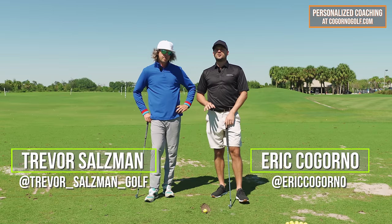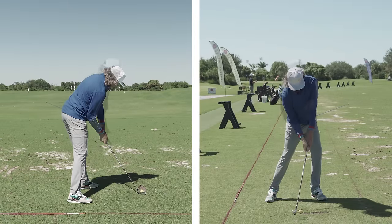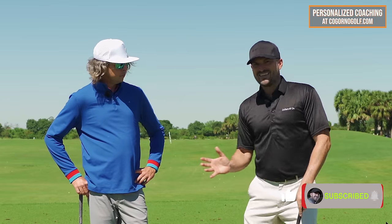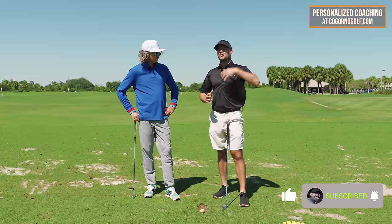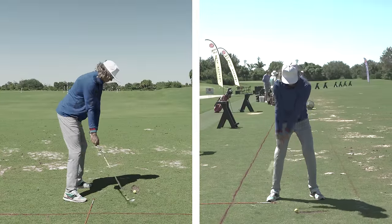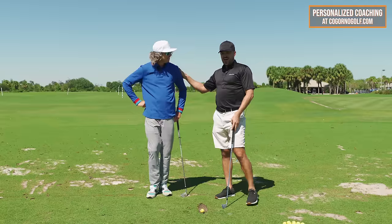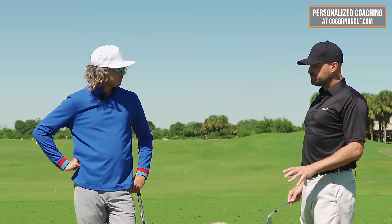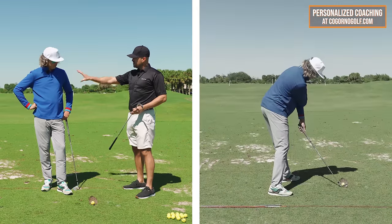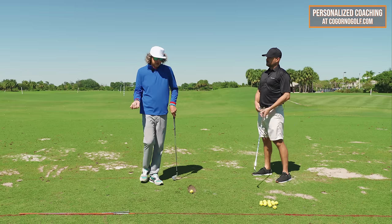In today's video we're talking about how to lead with your hips in the downswing. We're going to go over one of my favorite ways I've seen Trevor coach players — simple drills and feels to help you lead with your lower body. If you're someone who can't get the lower body moving, has too much upper body, and struggles with inconsistency, today's video is really going to help you. Trevor Salzman, to my right — appreciate you as always.